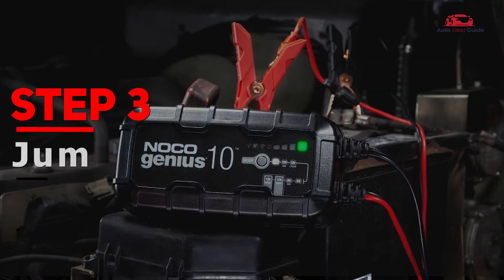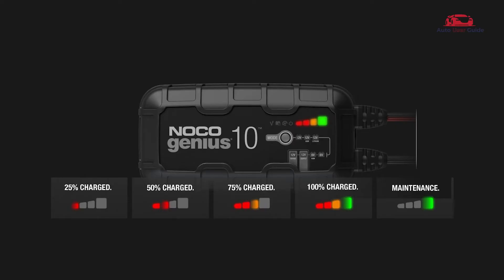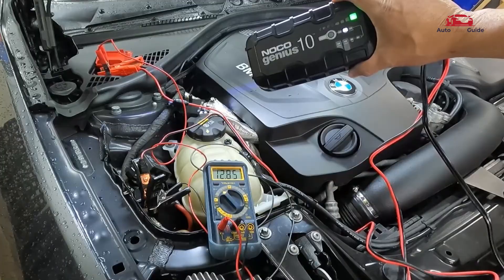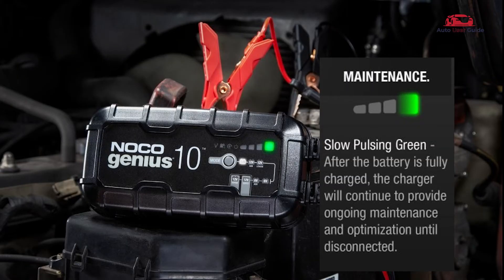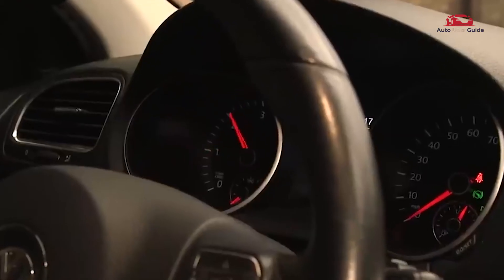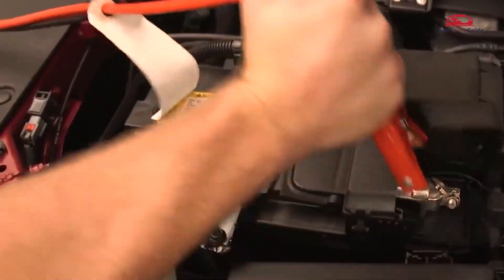Step 3: Jump starting. Power on the unit. The LED will flash — each LED shows 25% battery. When charging is complete, the green light will illuminate. A flashing green light means it is providing ongoing maintenance and optimization. Start the vehicle. Once the vehicle is on, disconnect the clamps in reverse order to disconnect the device.